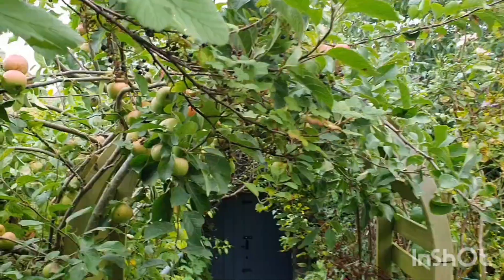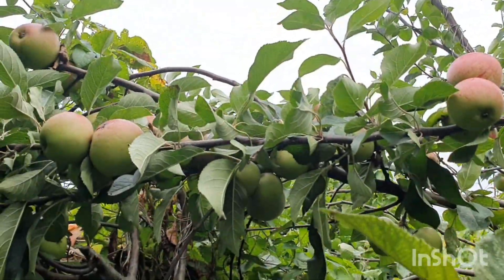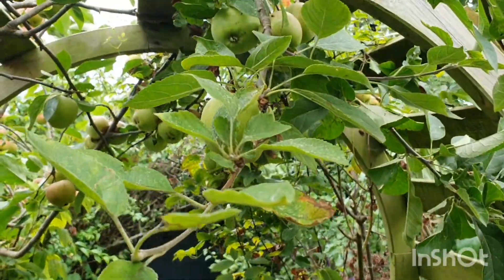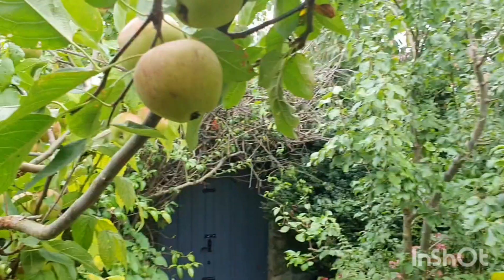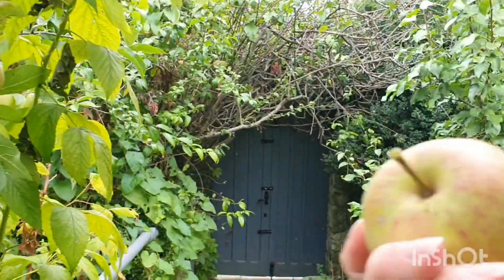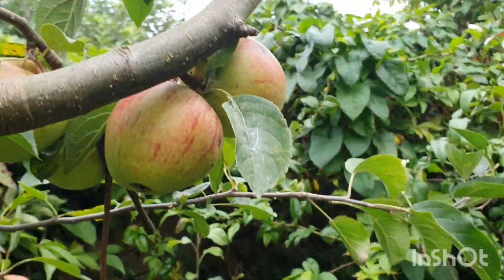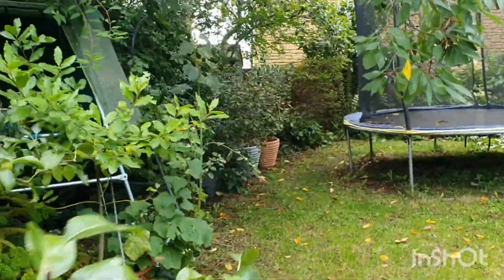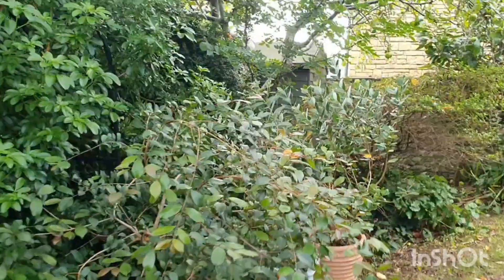I want to make it with my sourdough — I love sourdough — so I thought I'd pick a bowl of apples for that. The apples I want to use are actually some cookers. Look at some of these though, they're looking so beautiful, they come right off. The cookers are over here on our largest apple tree, let's just have a look.